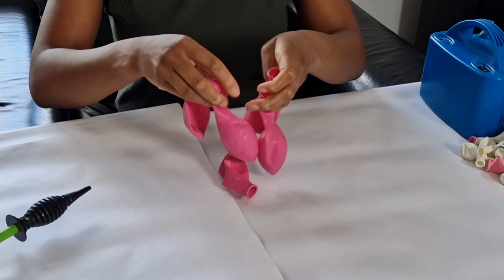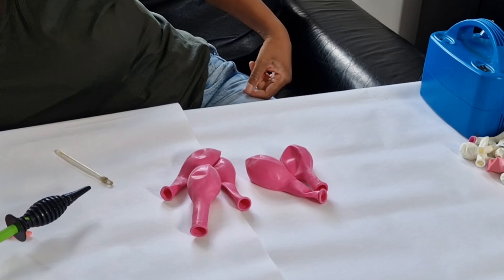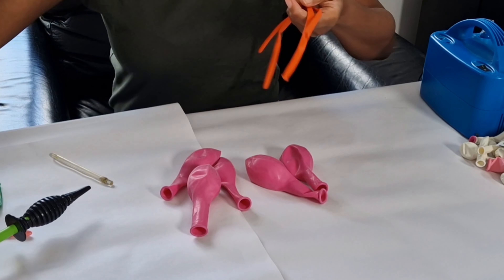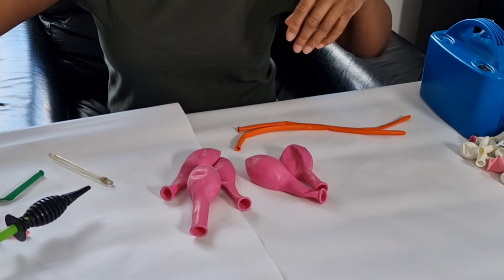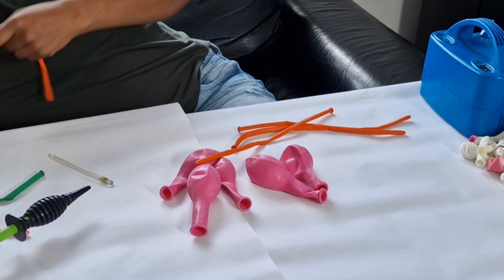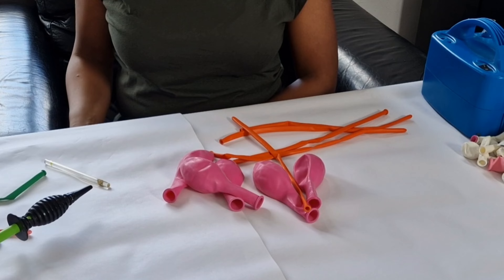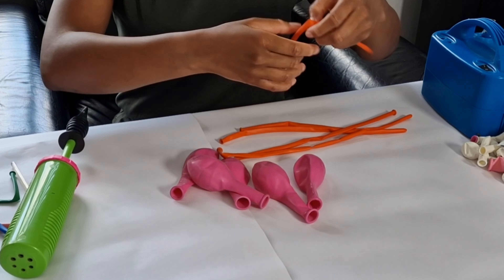Hey guys, welcome back to my channel. It's your girl Biola Party Heaven, and today we are doing a five petal flower. This flower can be an addition to your balloon bouquets, your garland, whatever way you want to use it. You would need five latex 11-inch balloons and five 260 cube balloons.